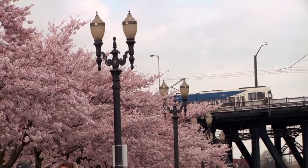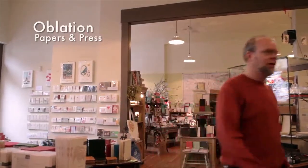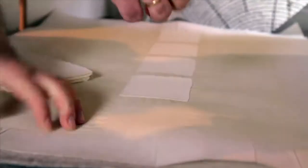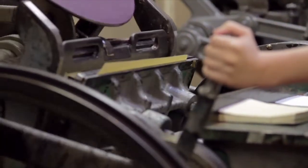We filmed four studios in and around Portland, Oregon in order to show you some of that variety. Oblation Papers and Press is a family-owned business run by Ron and Jennifer Rich. They have an urban paper mill in Portland's Pearl District where they make handmade paper and letterpress printed invitations for weddings and other social occasions.